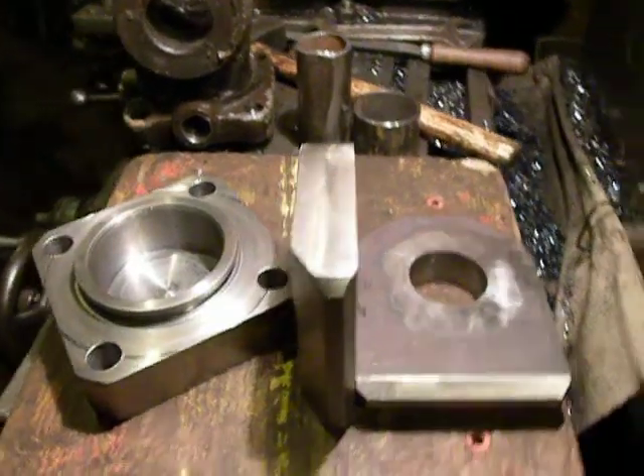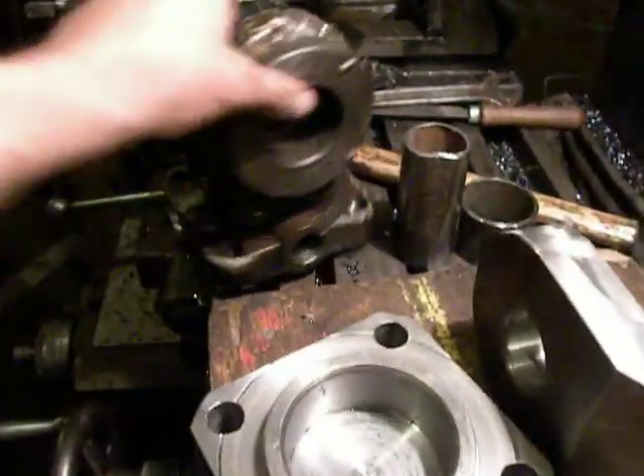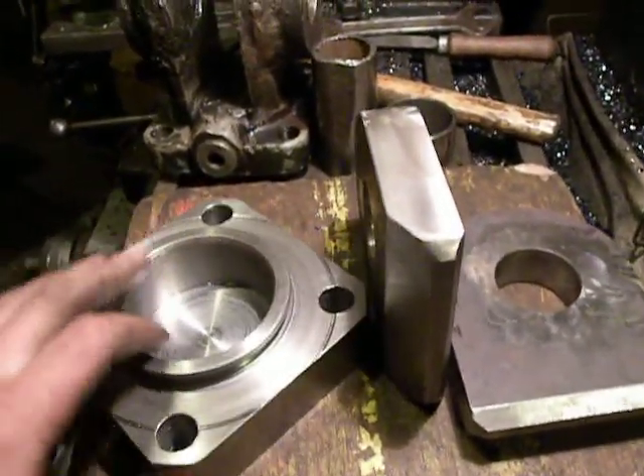Hello in the factory. I prepared all pieces to create a piece like this. Now all pieces are ready for welding.